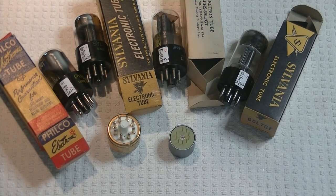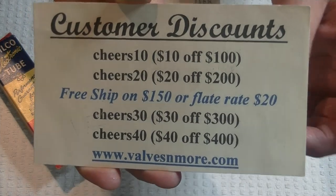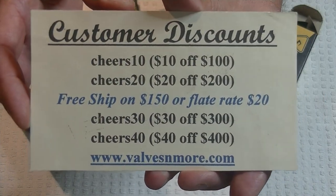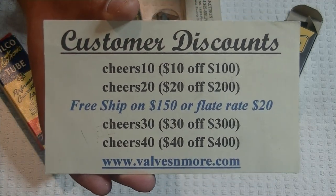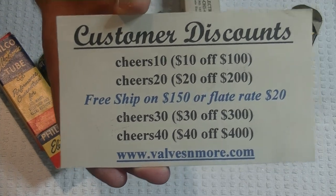If you stayed to the end, here are some discount codes to help you out. Remember, we've got flat rate shipping around the world of $20, and if your order is $150 or more after discount, the shipping is on us. This is Jim and Charles, signing off. Stay safe everyone, have fun. Cheers.